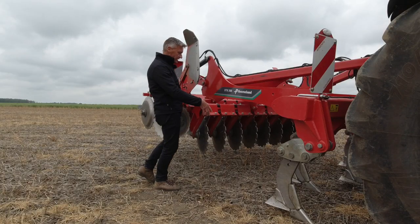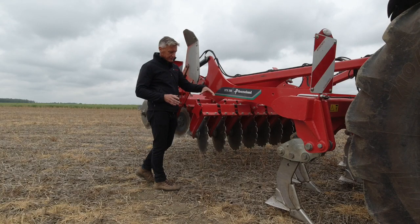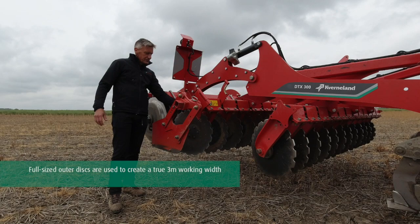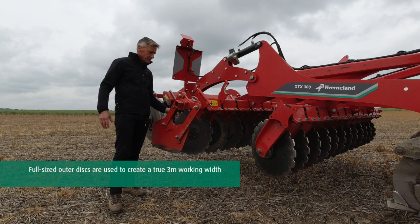Auto-reset protected, we have a 3D overload system so as and when the disc moves up it's got the ability to move left and right to move out the way of any obstacle that may pass through the machine. We have a full-size disc on the outside of the machine to give us our full 3m working width.